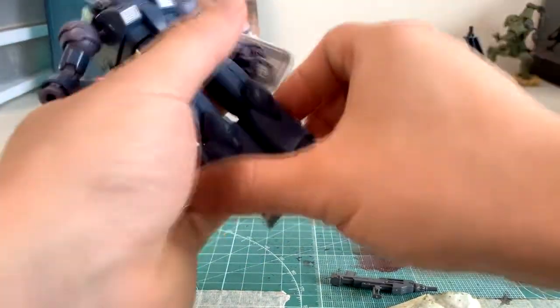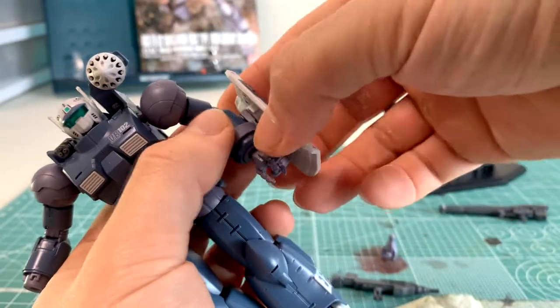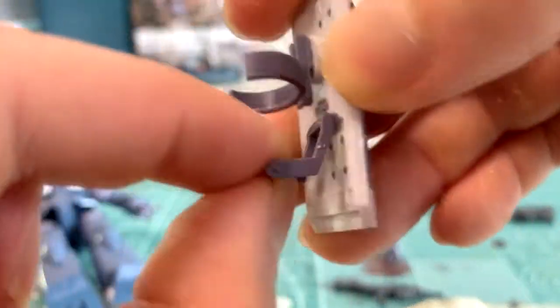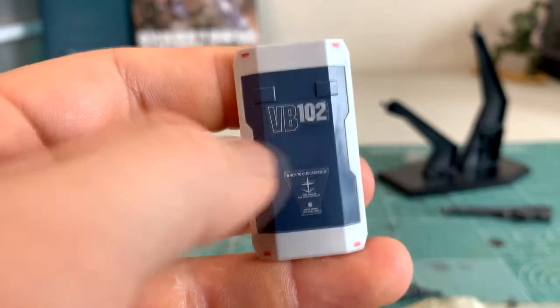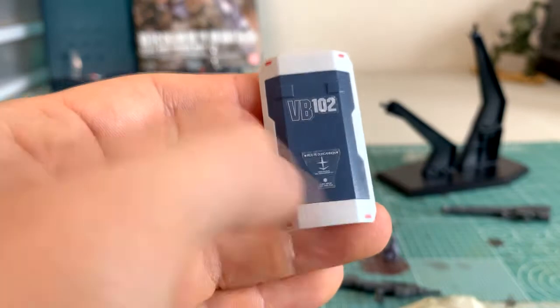On the opposite end we have his shield, which is also interchangeable to either hand. The shield has a handlebar and a wrist mount. This is a very small shield — only about two pieces — with decals on the front.